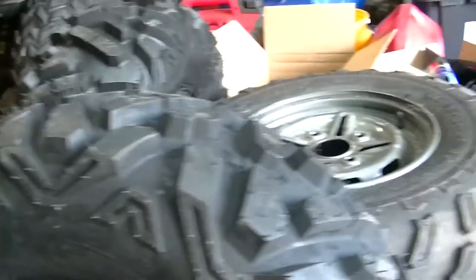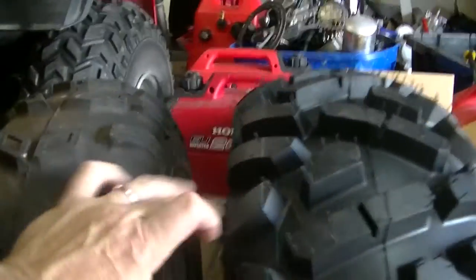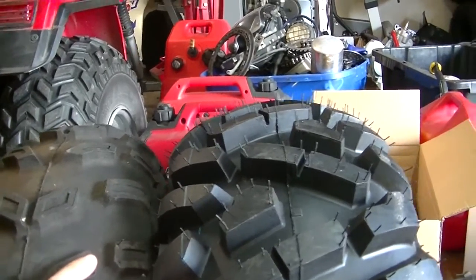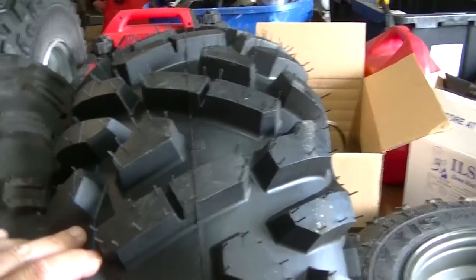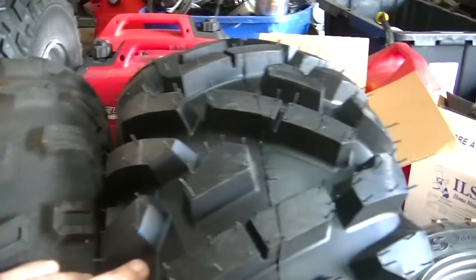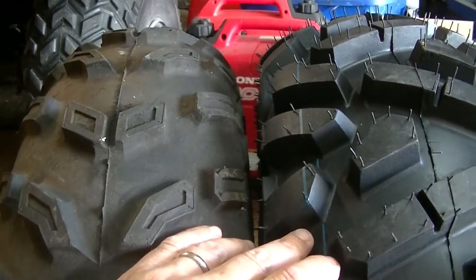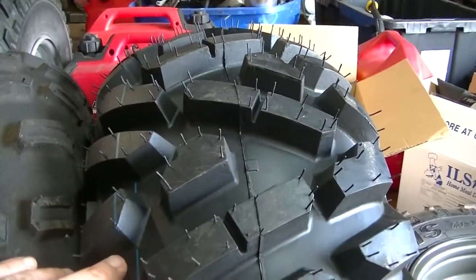Next thing I noticed when I measured these out — they do not measure 26 inches. I'll go ahead and put a side-by-side comparison to the Maxxis. Here's the front Maxxis and here's the front Tusk. They're both at 5 pounds of pressure. The Tusk measures 25 inches, the Maxxis measures 26 — so they don't measure up.